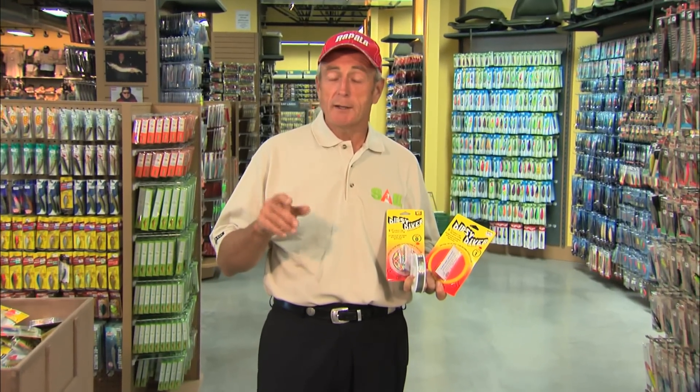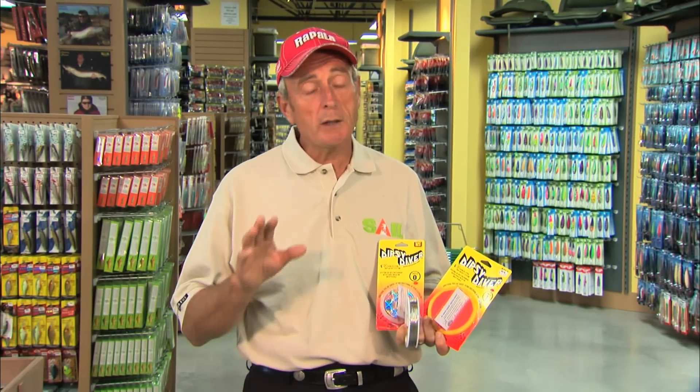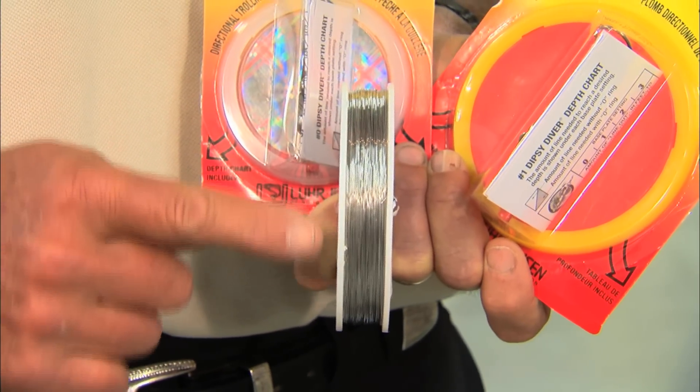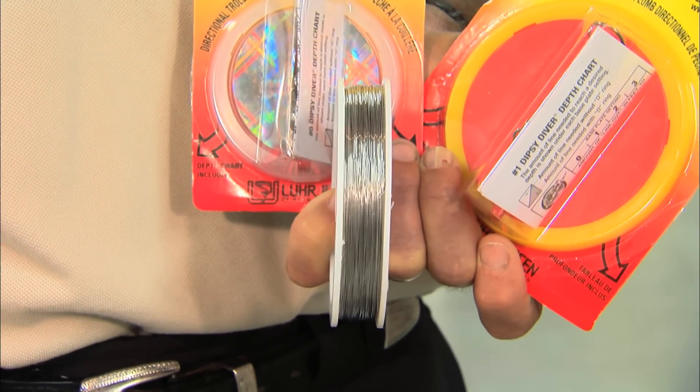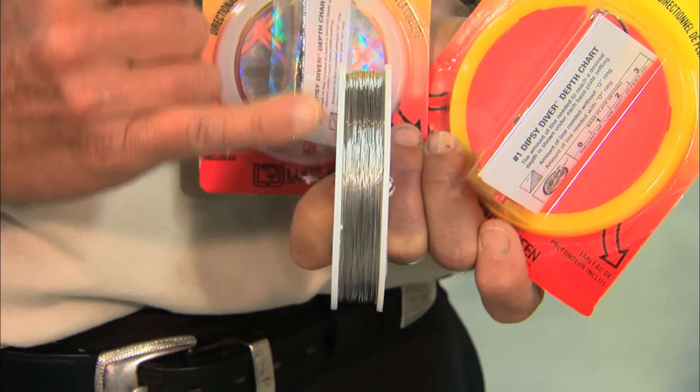People regularly go to our website and ask me questions about fishing deep water. They say, how can I get to fish that are down below 50 feet without using downriggers? I tell them you've got two options. One is to use a steel line — it could be lead core, it could be copper, or stainless steel like the one I'm holding up in my hand — because the metal lines sink.